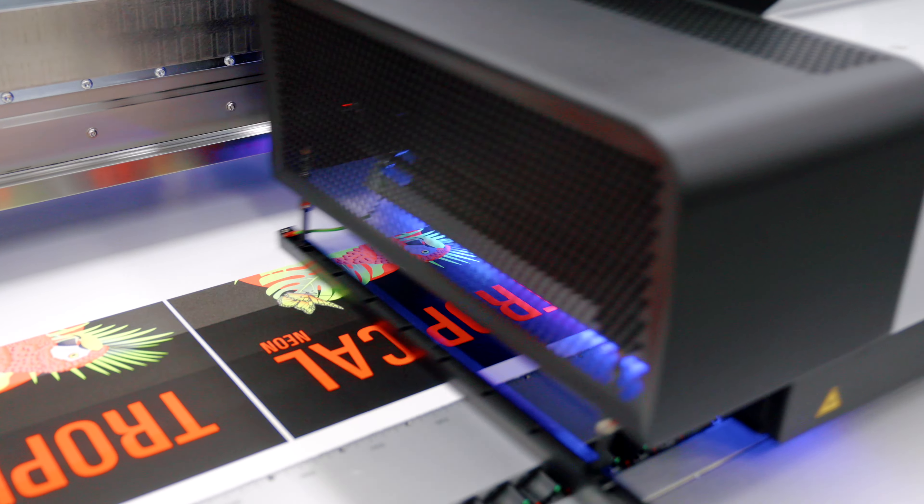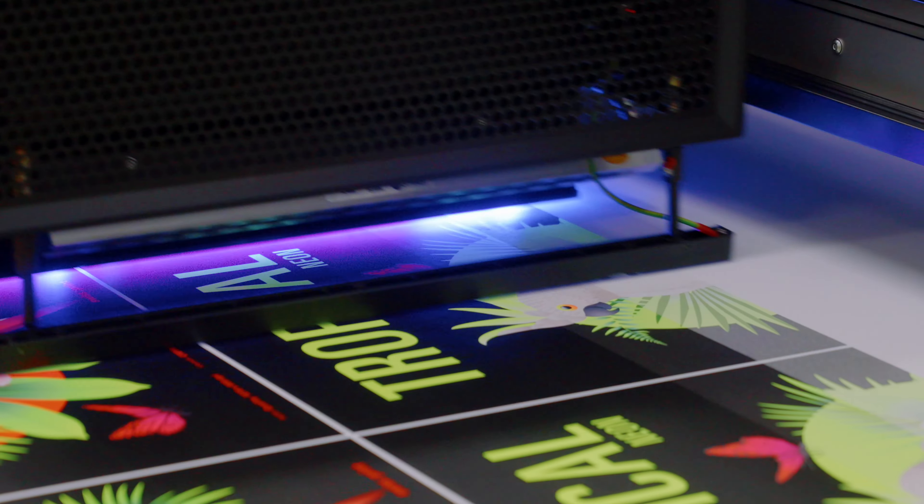It's actually the first machine in the southern hemisphere that has neon inks, so we're really excited to be able to see this machine in production.